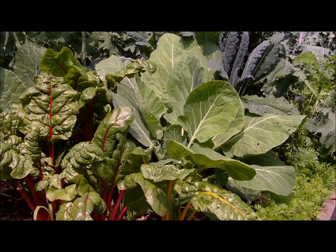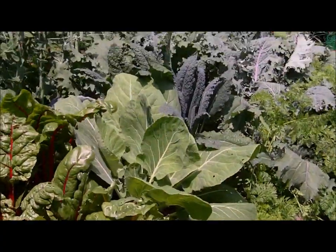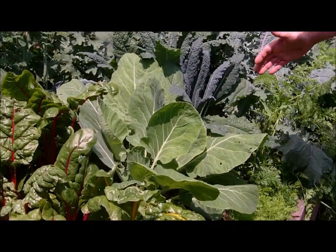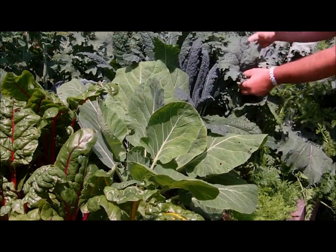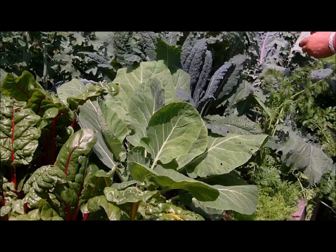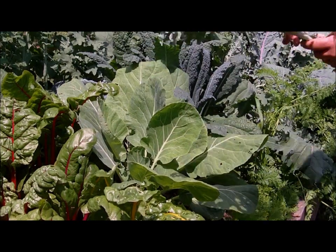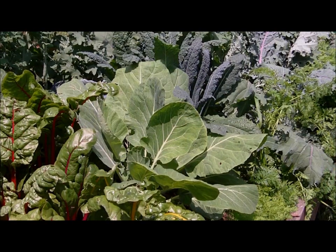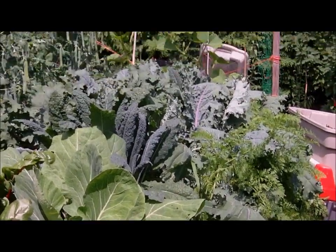I did a little experiment. Let me just show you the relative size of these first. As you can see, that's my hand and that's a leaf — the size of this kale. I'll pick that one just for example. You could make kale chips out of this. Yeah, that's just because of compost tea. A picture's worth a thousand words. That's proof enough.